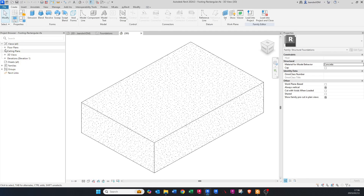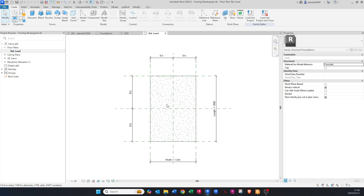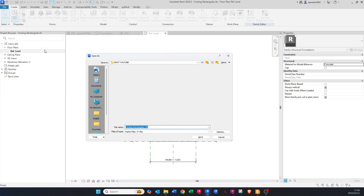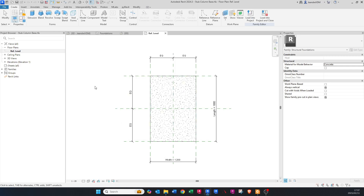We can go into the floor plan so you can see how it is oriented. Before we edit anything, let's go File > Save As and save the family. You can call it something like 'Stub Column Base' or whatever you'd like, and just save it.